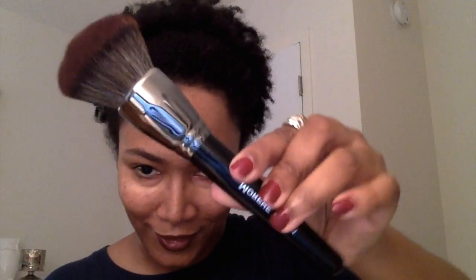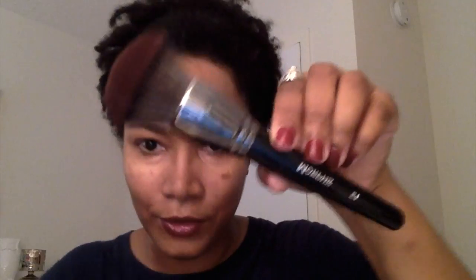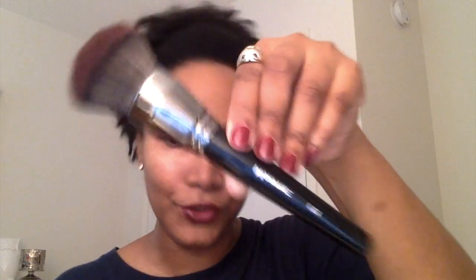Next is the big boy — the E1 brush. It's a very big brush, a nice powder brush. It's marketed as a deluxe powder brush. As you can see with the elite collection, the handles are pointed and glossy with a nice glossy finish.